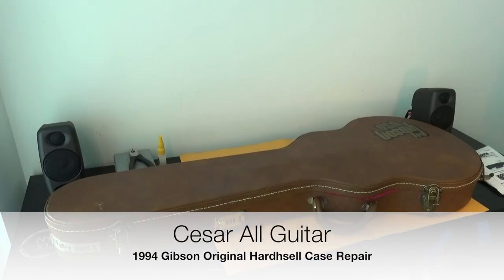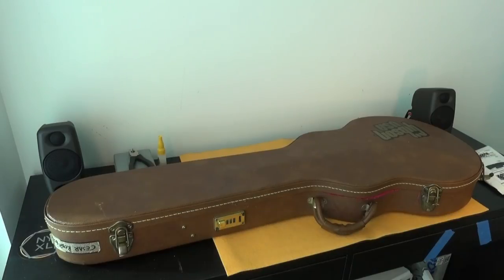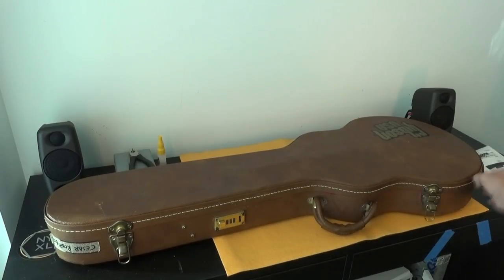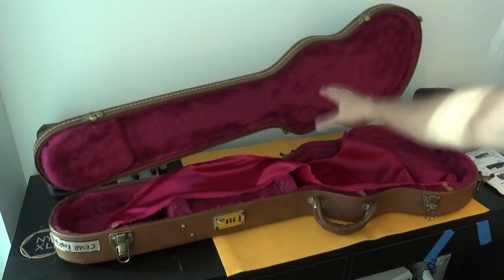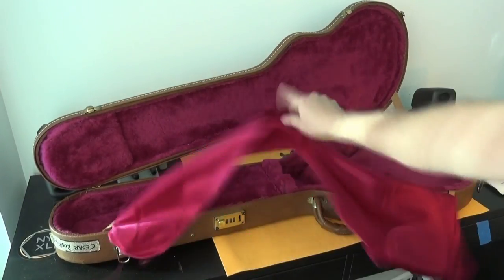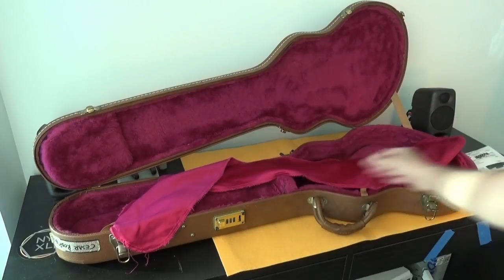Hello everyone, this is Cesar and today we are going to repair this case. What happened to this case? This is an original 1994 American Gibson case. And you can basically notice that because when you open the case you are going to have the famous sheet to cover your guitar, in this case the pink one.